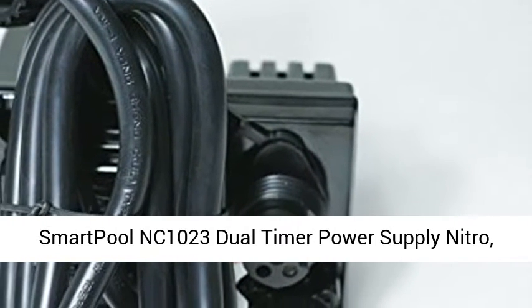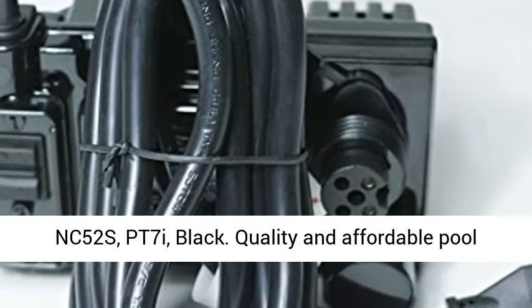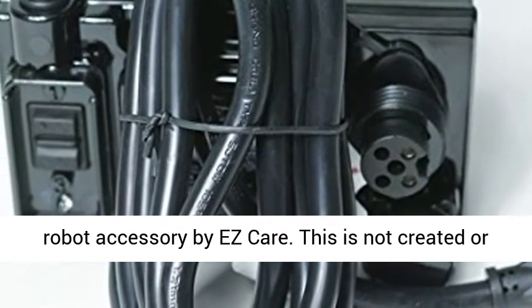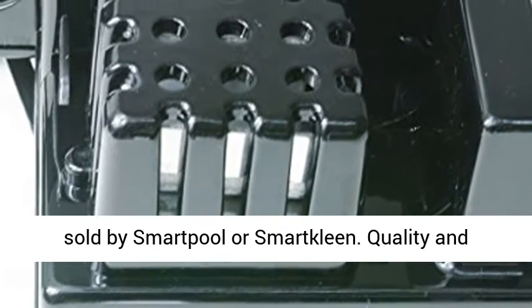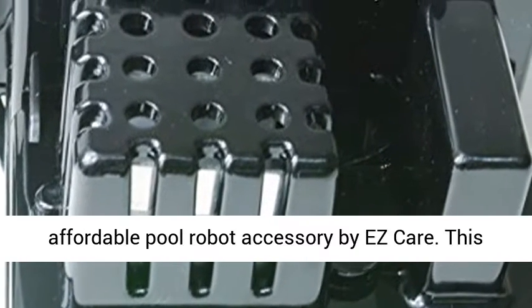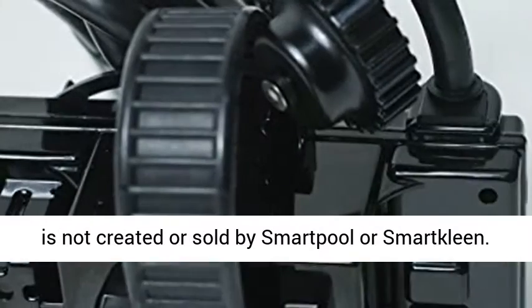Smart Pool NC1023 Dual Timer Power Supply — Nitro, NC52s, PT7i — Black. Quality and Affordable Pool Robot Accessory by Escare.